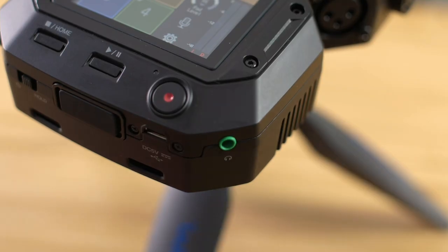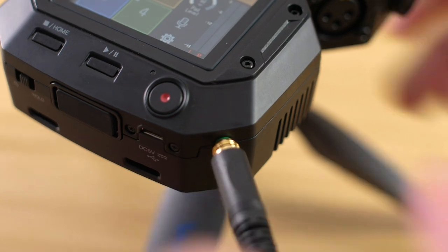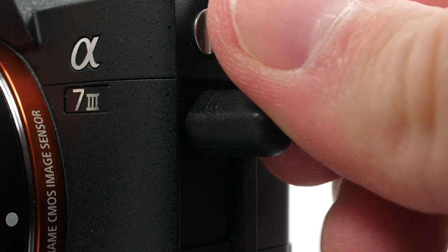For monitoring, the H8 has a headphone output as well as a line output. The line output has a variety of uses, but most commonly it's used to output audio to your camera.